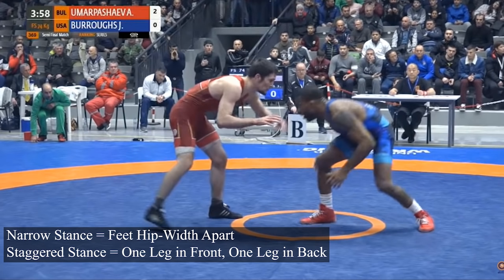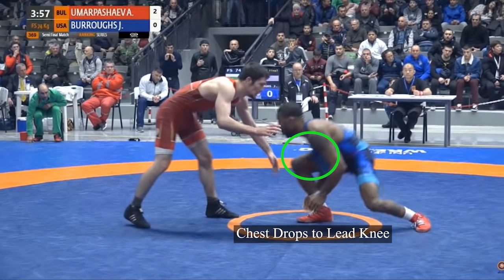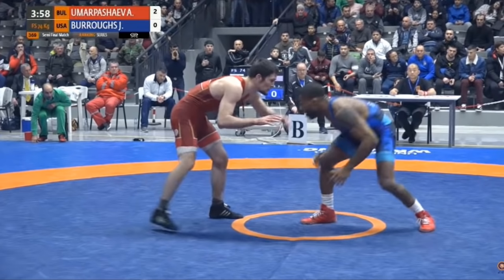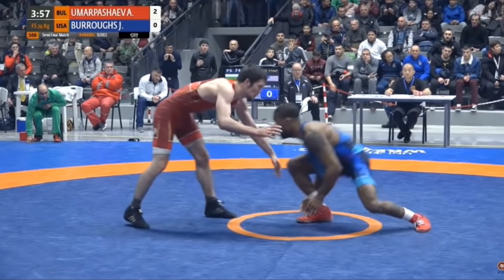Next we have level change. Since Burroughs has his right leg in front, he's going to drop his chest to his lead knee — his right knee — and that's how he accomplishes the level change. As the level change is occurring, this is crucial: Burroughs is already loading up his back leg, getting ready to drive off of his left leg. That's where the power comes from off the shot — not the front leg, the back leg. You want a slight bend in that back leg, the power leg — not completely straightened out, but not too much of a bend either. As he continues to level change, he's beginning to drive off of his back leg.